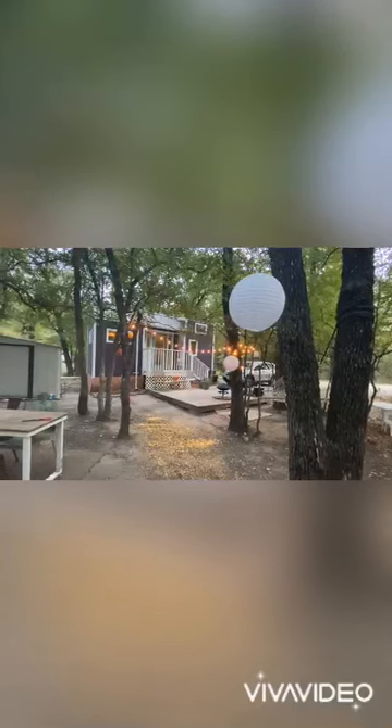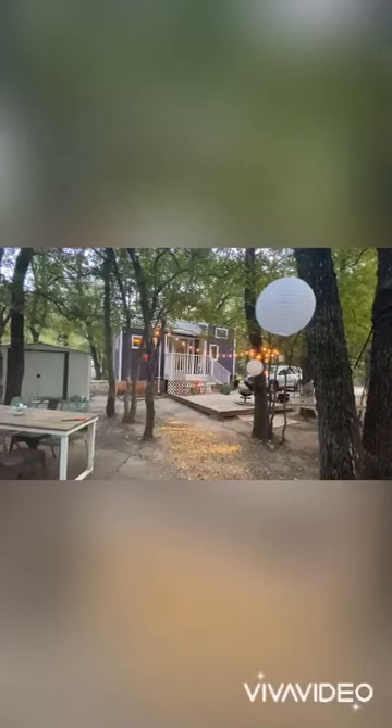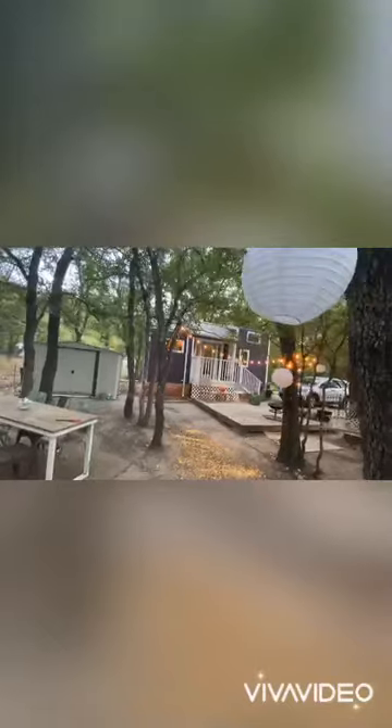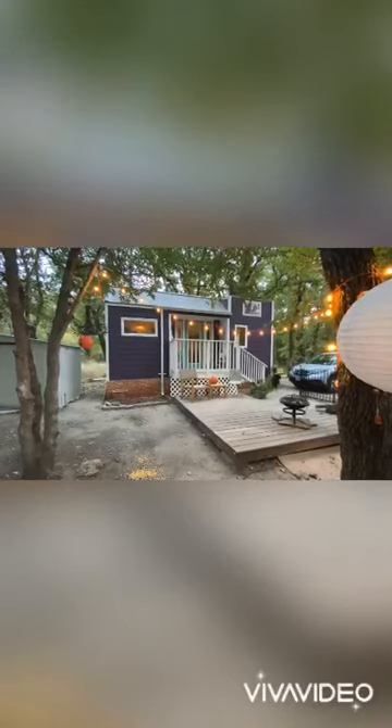I hope you enjoy my tiny home journey. I haven't thought of a name for the channel yet. The house was originally called Stevie because it had Stevie Nicks vibes, but I've since just been calling it 'the tiny' as its little nickname — or maybe 'the creative space,' I don't know. I hope you enjoy my tiny home journey!